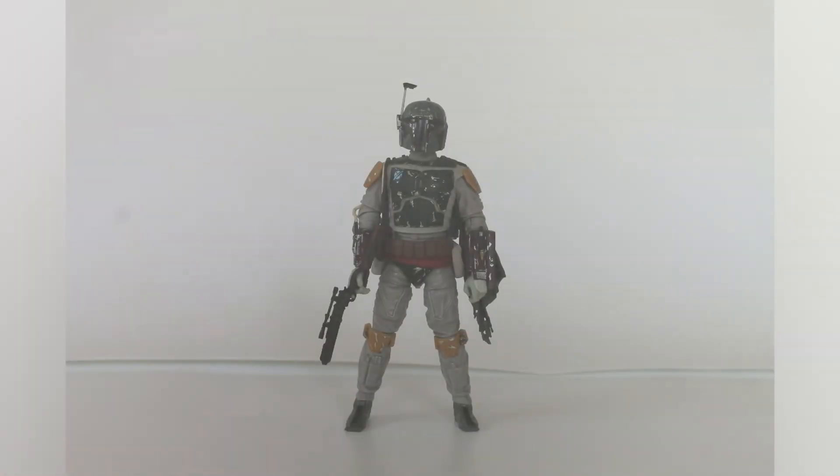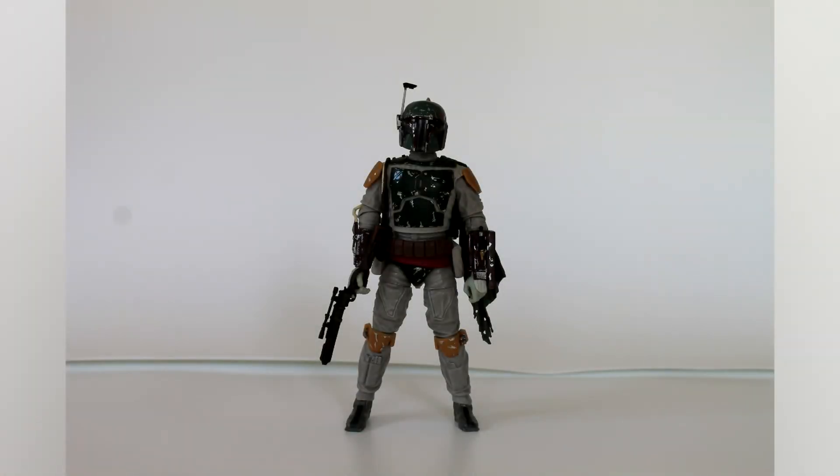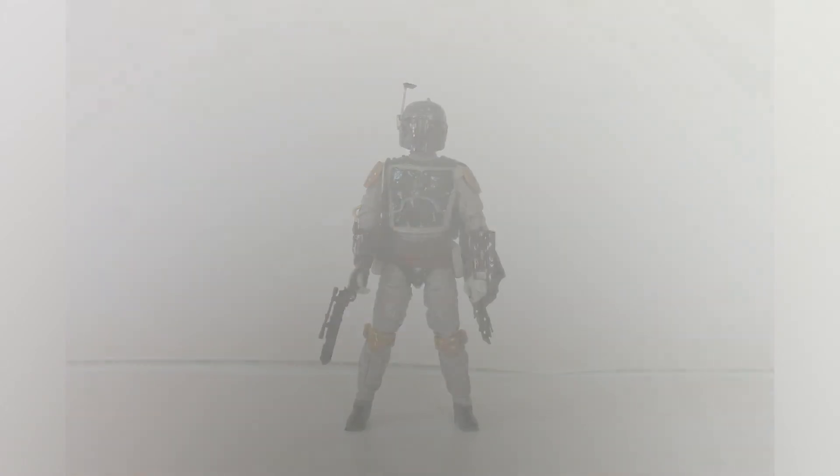And that about does it for the Boba Fett Return of the Jedi Black Series. Not so bad of a figure, but I think it can be a little bit better. What people are doing — at least what I've seen on the internet — they're taking Boba Fett's helmet, putting it under scalding hot water, and changing the shape so that it appears wider by putting pressure on it and just reshaping the mold.